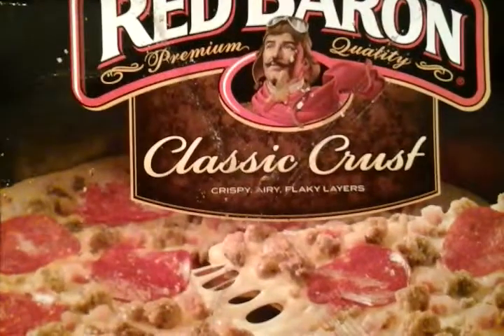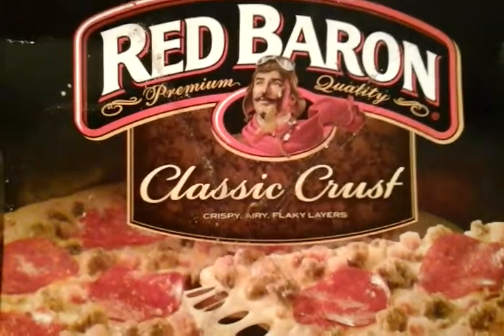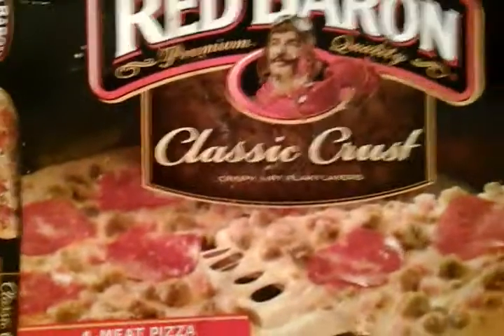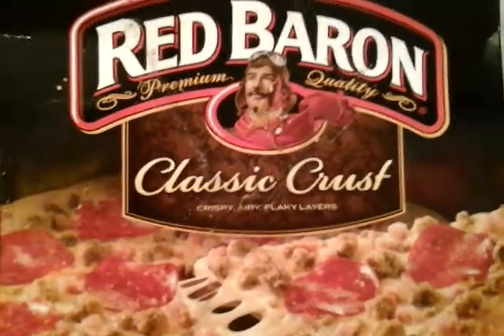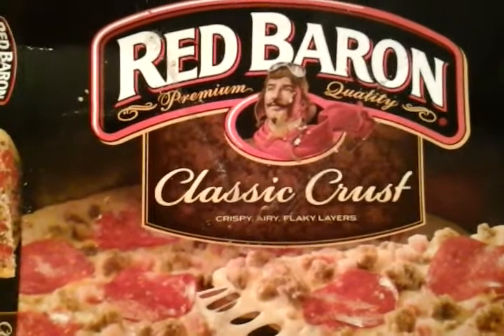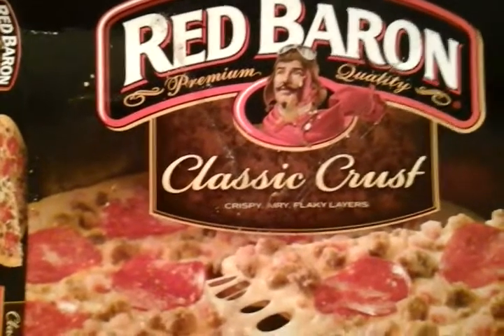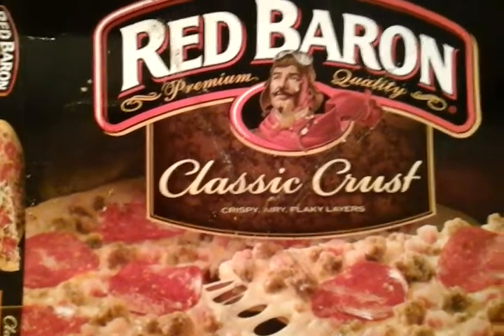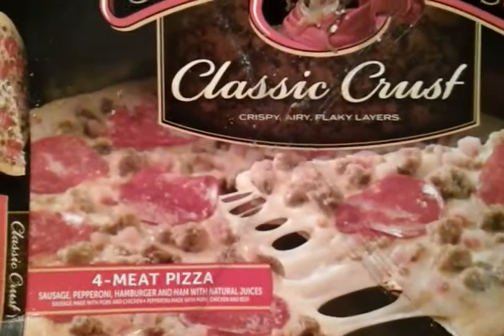Hey, what's up guys, I'm back again with another video. This time it's on a Red Baron classic crust four-meat pizza. I talked about this before — I wanted to see if they taste the same as they did three or four years ago. Sometimes you gotta wonder, so I said I'll come back and review a couple of these for you guys.